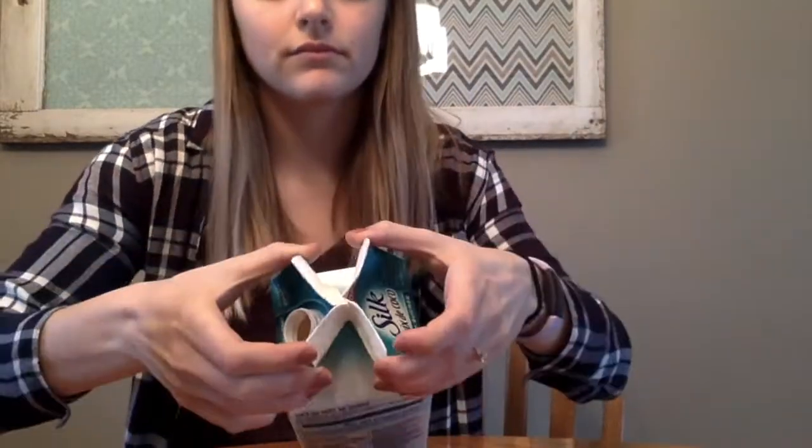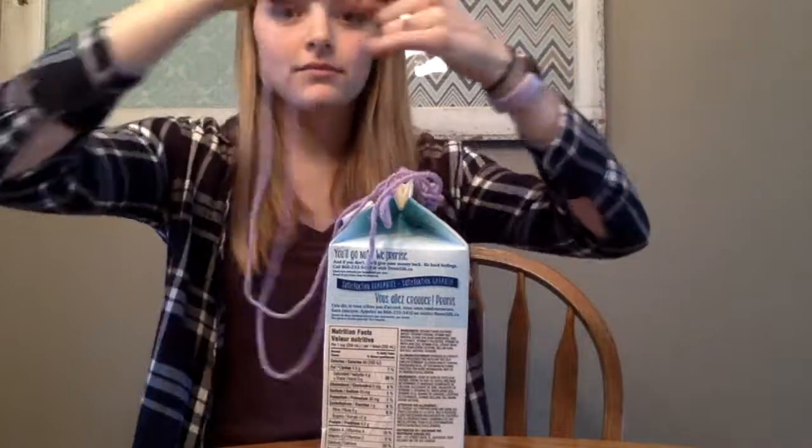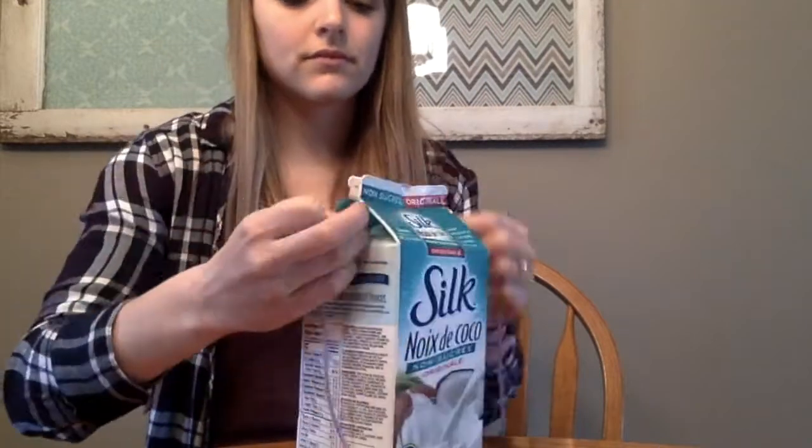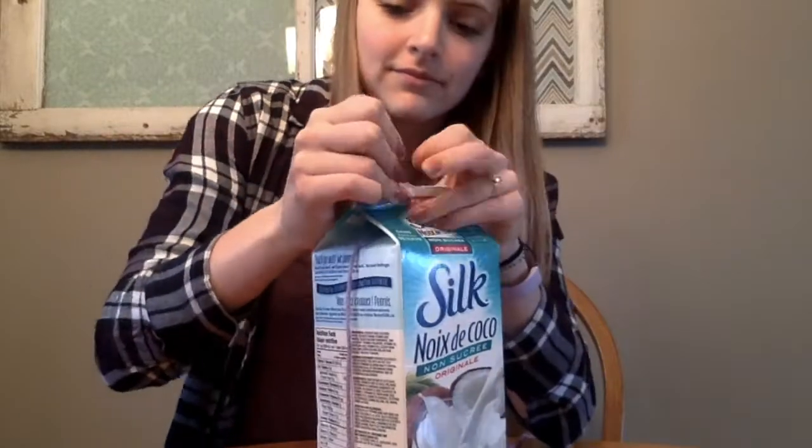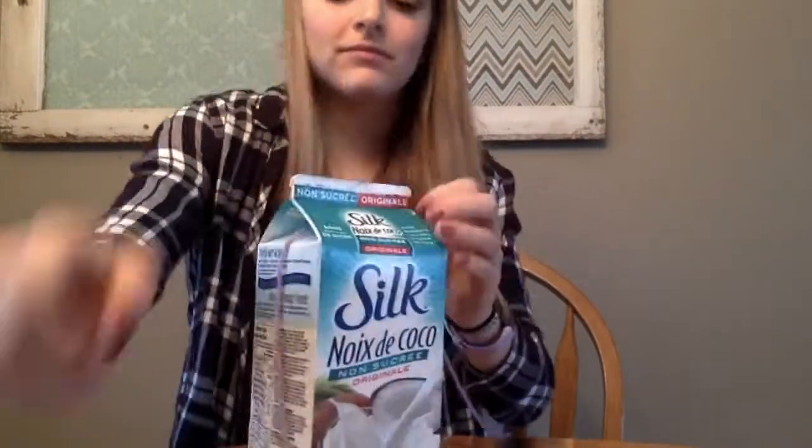First, attach the yarn so that you can hang up your birdhouse once it's done. Pull apart the flaps at the top of the carton and fit the yarn through the open flaps. Next, staple the flaps back together.